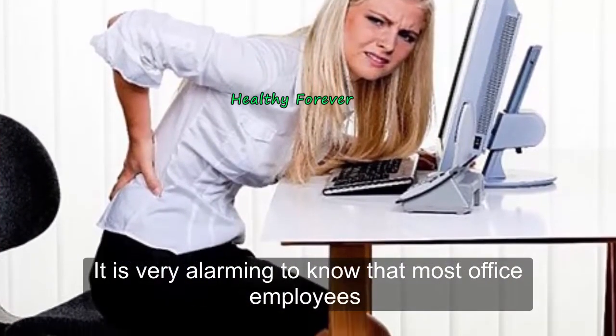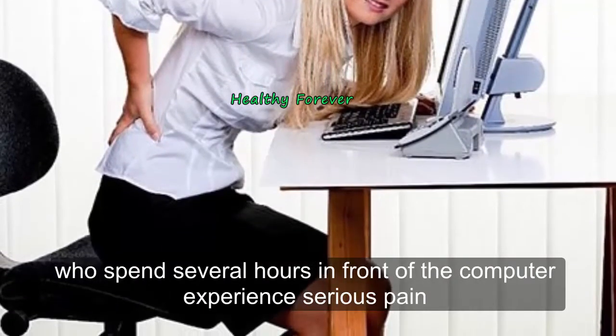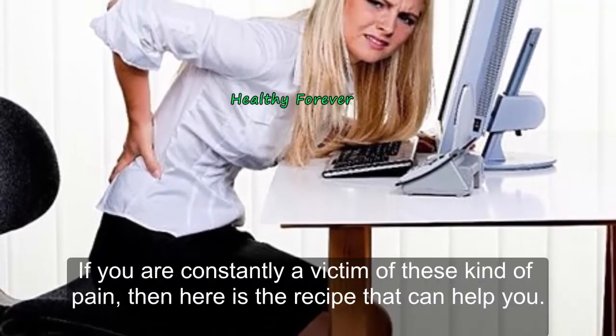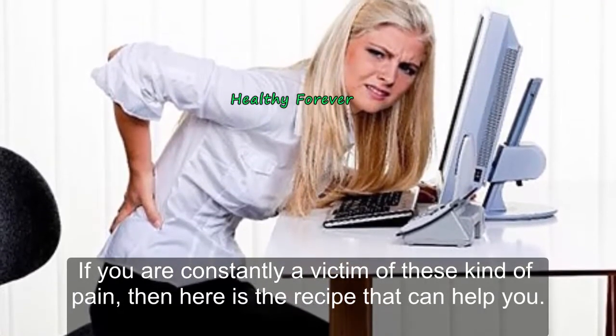It is very alarming to know that most office employees who spend several hours in front of the computer experience serious pain, especially in their back and neck. If you are constantly a victim of this kind of pain, then here is a recipe that can help you.